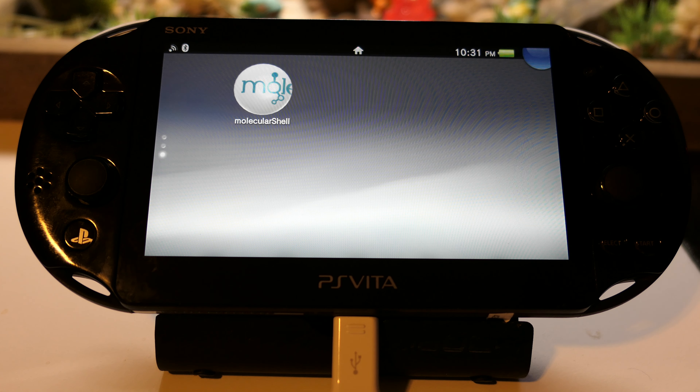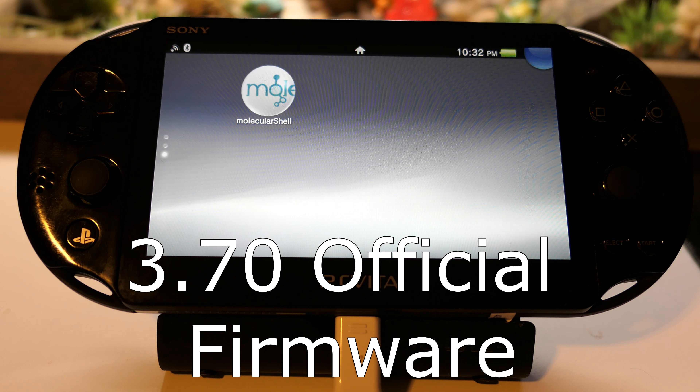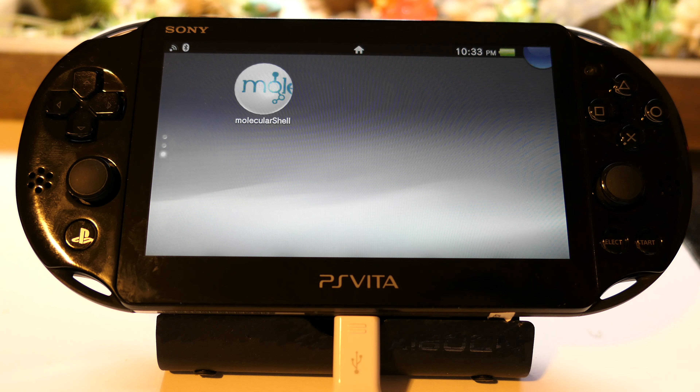Now we have molecular shell, which means you can download other plugins from this point: VitaShell, Adrenaline, Enso — that is your permanent HENkaku. I'm going to stop the video here because I plan to use an SD to Vita micro SD adapter to increase storage from one gigabyte to 64 or even 128 gigabytes using a micro SD card. To recap: we went from 3.70 official firmware, hacked it, used modoru to downgrade to 3.60 official, then used HENkaku.xyz to hack the Vita back to 3.60 HENkaku. Stay tuned for part 2 — the SD to Vita configuration. Thanks for watching.